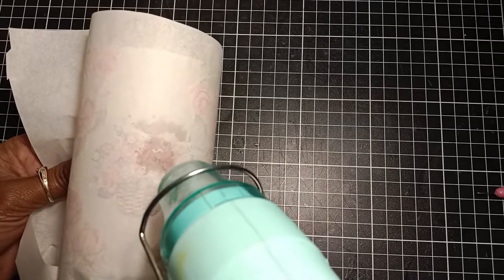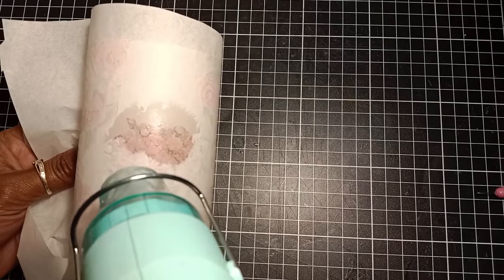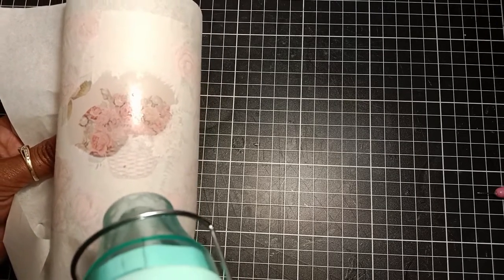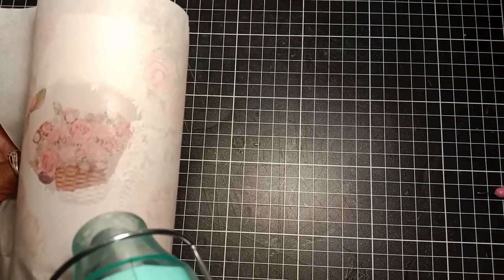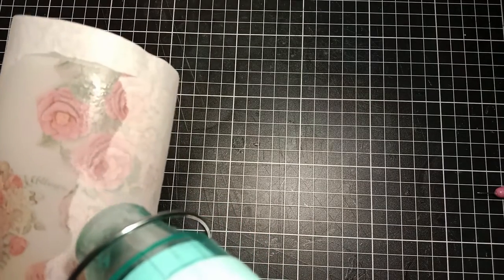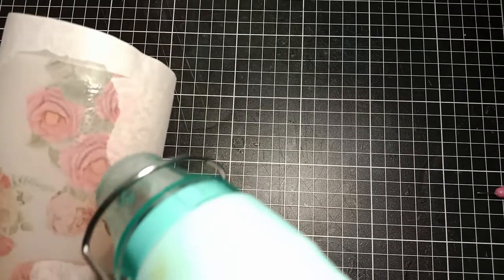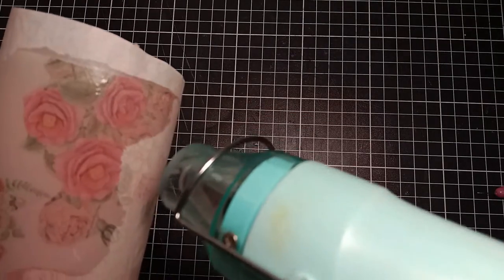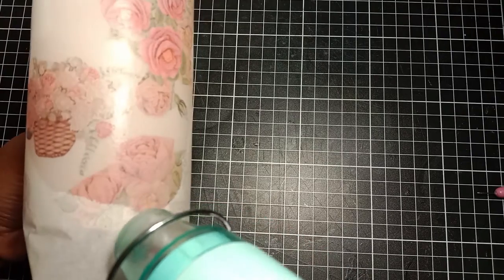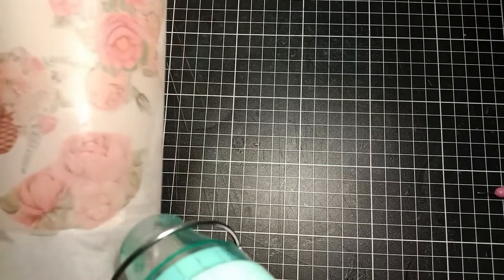The hair dryer will take longer to melt the images into the candle, but it will work. I heat my heat gun for a couple of seconds before applying the heat to my candle to melt it faster. As you can see, the greaseproof paper will start to look wet as the candle is melting, so I don't leave the heat on that wet spot too long — I just move on to the next image.